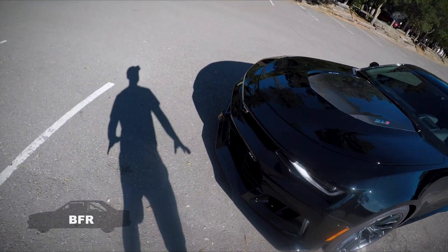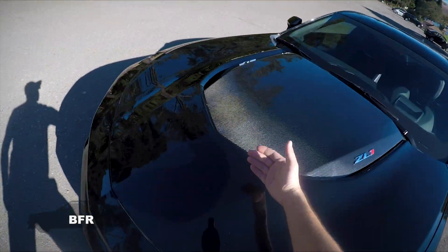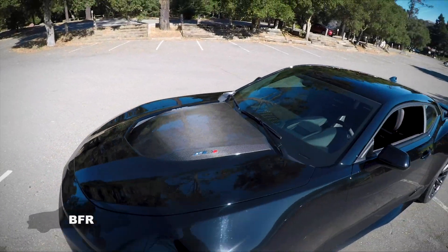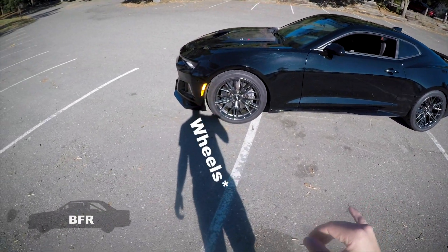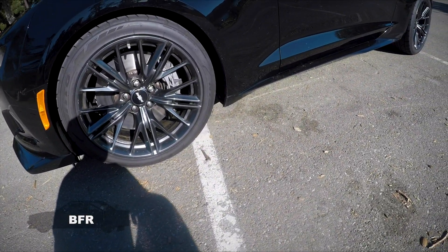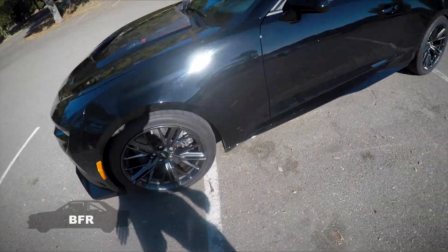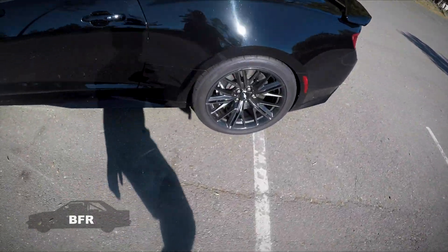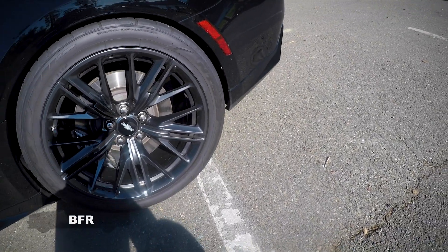Notice there's a ton of airflow that can come through here through all the heat exchangers and actually exit out the hood — I think that's pretty cool that it's actually functional. I think these are 20-inch tires. It says 285-35-20s on the front, and the rear has 315-35-20.